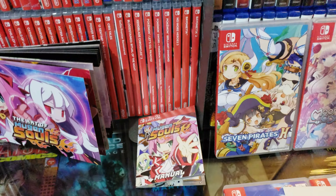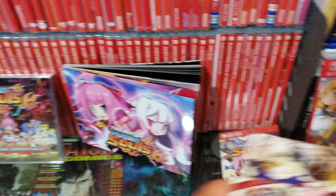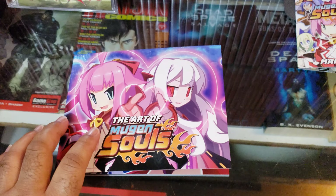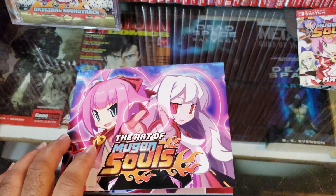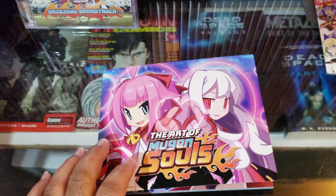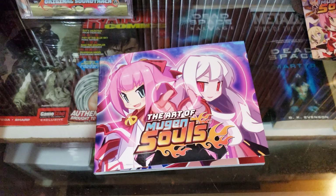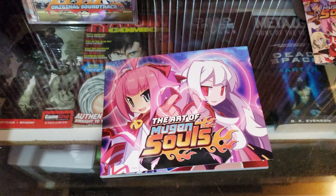I'm going to go ahead and show you the art book, but before I do, just be warned there is some very lewd content in here. I'll give you five seconds to end the video if you want — five, four, three, two, one. Okay, let's do it.